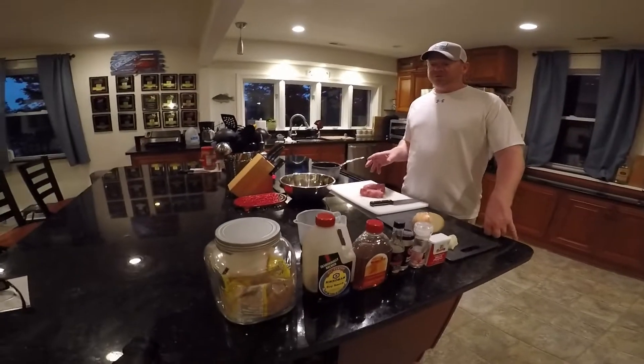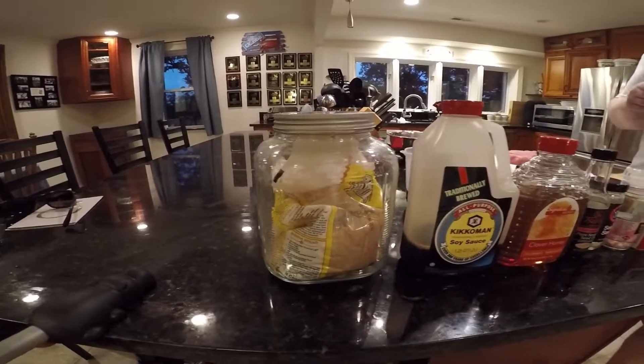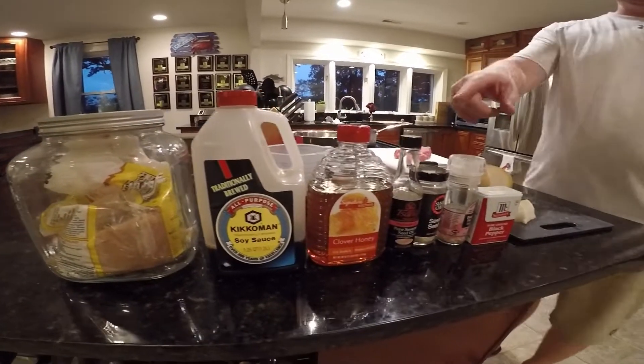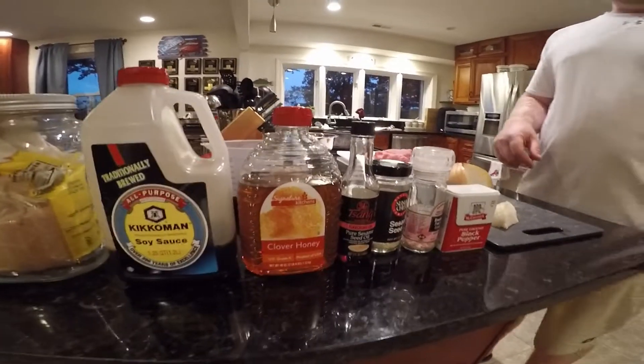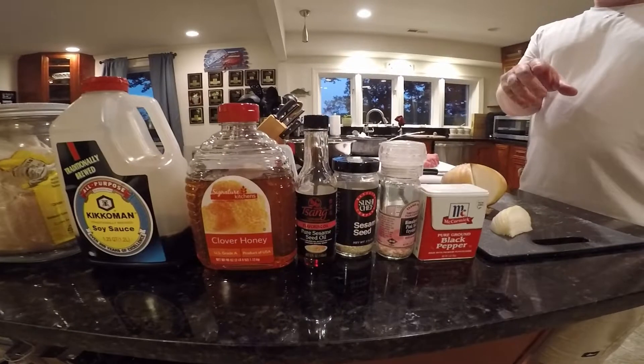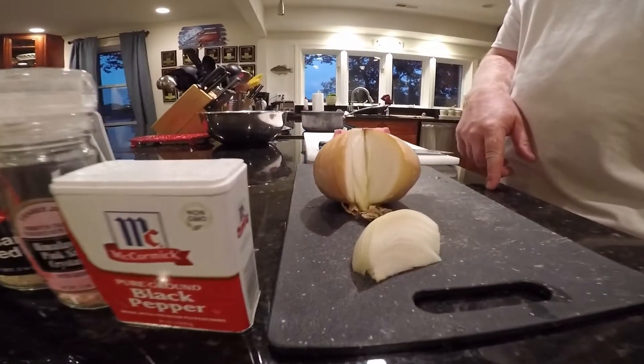First thing we're going to do is make a sweet soy syrup. To do that we need some brown sugar, some soy sauce, some honey, some sesame oil, some sesame seeds, some nice Hawaiian salt, sea salt, wheat crushed, black pepper, and a sweet onion — probably like a Vidalia onion.